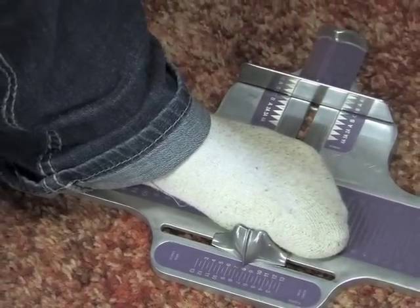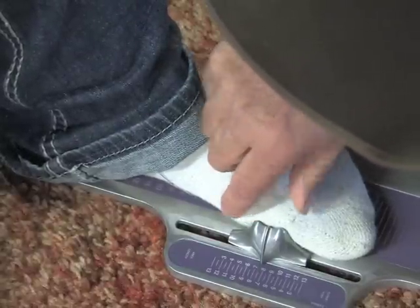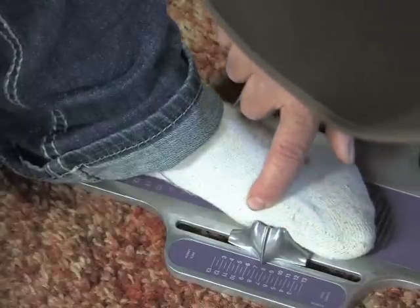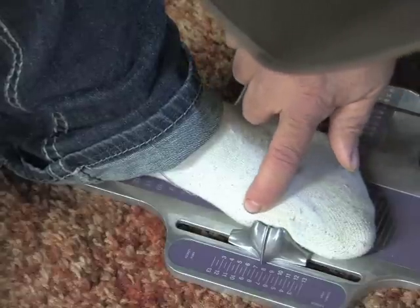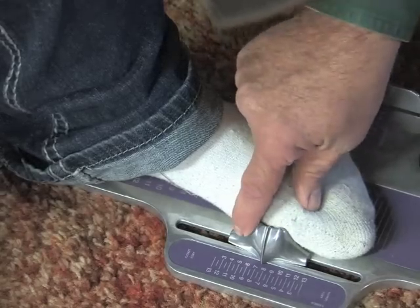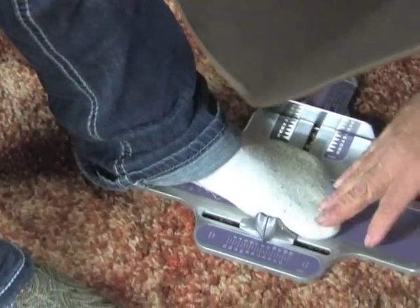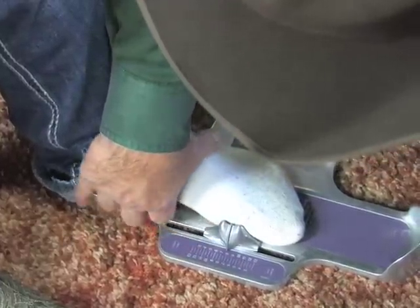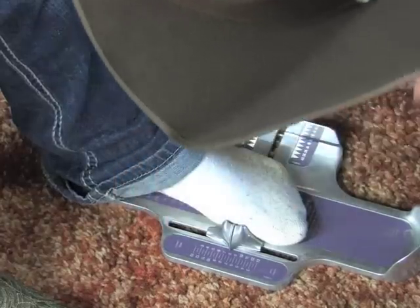Every brand of boots — and every line within that brand — is probably built on a different last, so this measurement just gives us a starting point. But it's important to look at this starting point; it makes it much easier to get as close as possible to a perfect fit. We have almost an eight arch length and a seven and a half toe length. Our main objective is to fit the arch and give it the proper support. So we're going to try on some boots.